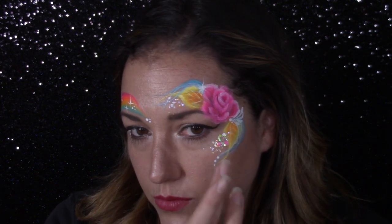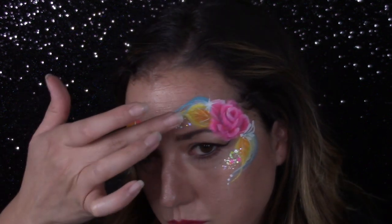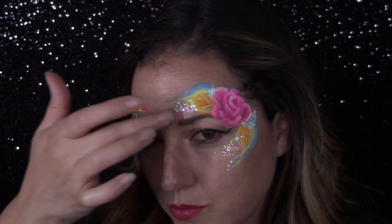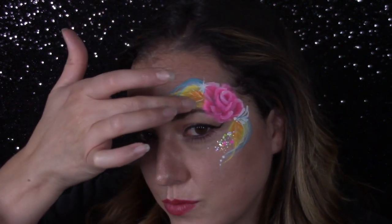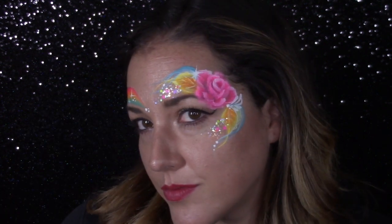You can also see the magic of editing — I've already painted the other side of my face, but I will show you that rainbow coming up right after the rose, so stay tuned for that. I think this is just so sweet and pretty. I love how it turned out and I hope you guys like it too.